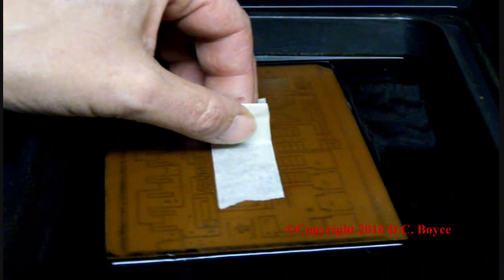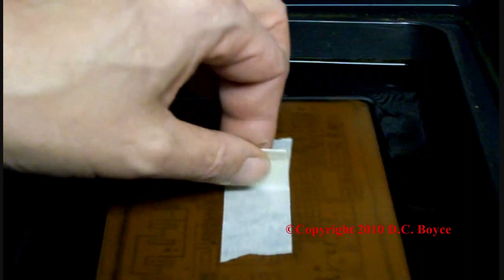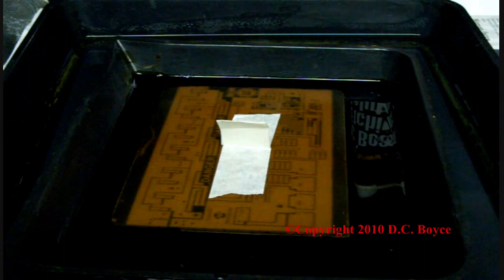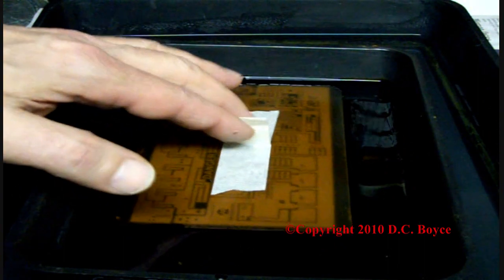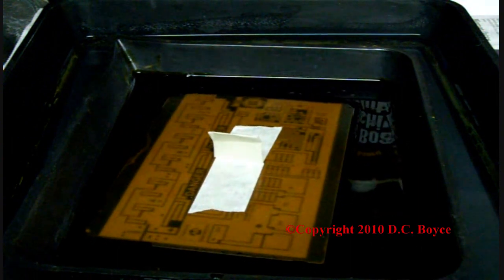Just lift her out again — you can see it's getting there. No spots. So we'll put her back in, give her a couple of wiggles, and she should be done shortly. So far it's looking pretty good, maybe another minute or so. It's been about 15 minutes and we've almost got an absolutely perfect etch here.